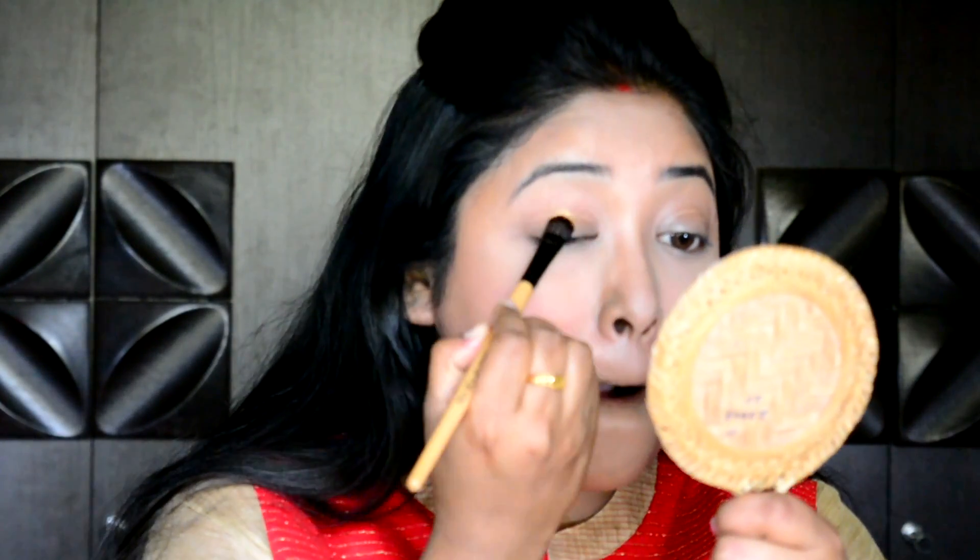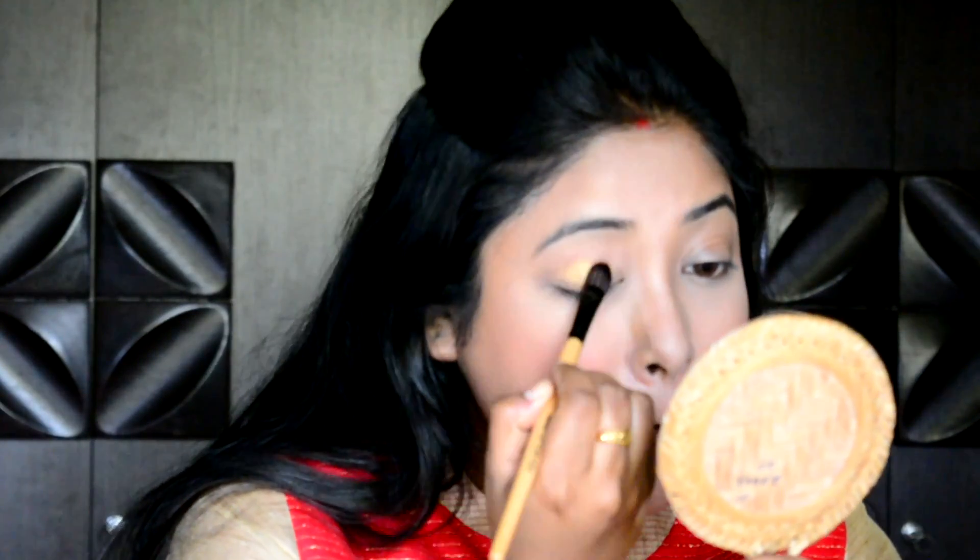I am done with my base makeup and now going to do my eye makeup. I am applying the golden color from the eyeshadow quad by Lakme, slightly dampening a flat eyeshadow brush to make the color more pigmented on my eyelid area. Instead of dragging your brush, just pat the color on your eyelid to get the exact desired color you want.